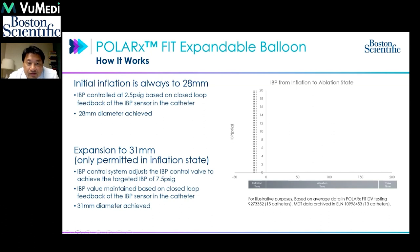The initial inflation of the cryoballoon is always targeted at 28mm first. After 28mm is achieved, we have the option to expand to 31mm. If the 28mm does not cover the entire antrum or there is a small leak, we can expand to 31mm. It runs at slightly higher pressure but still stays constant throughout the ablation, allowing exploration of how different sizes fit the variable antrum.